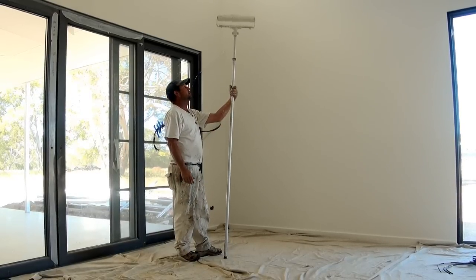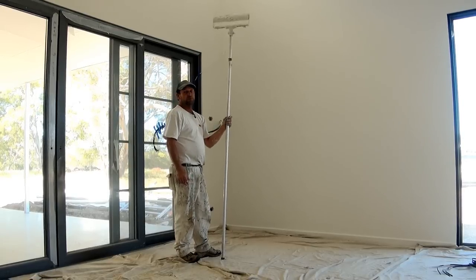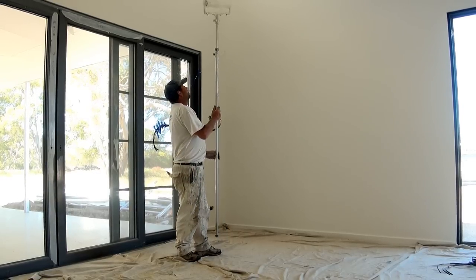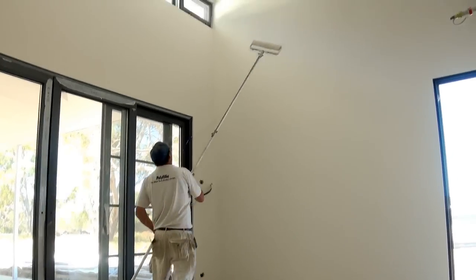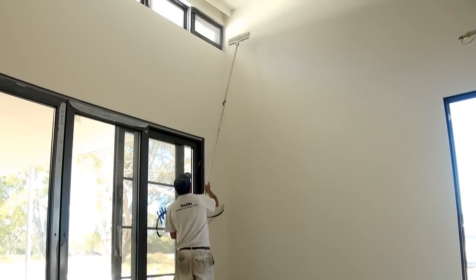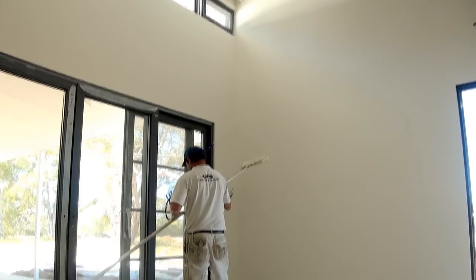The extension pole I'm using this time is a 6 foot that adjusts to roughly 12 foot. I'll extend it to where I think I need it roughly — just go a little bit more.